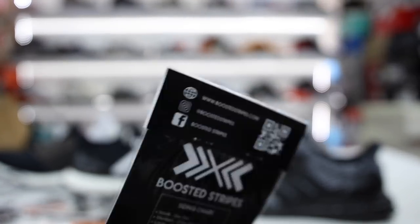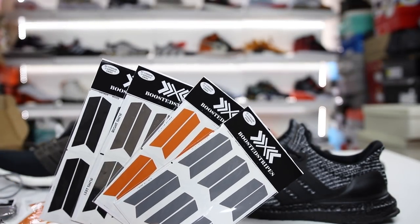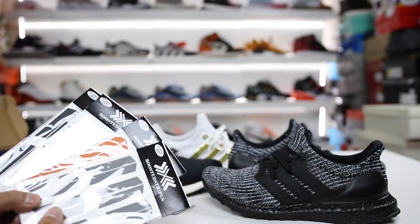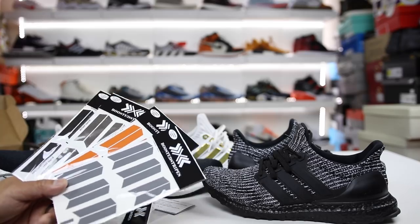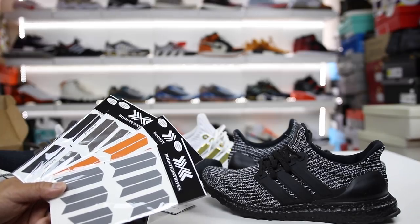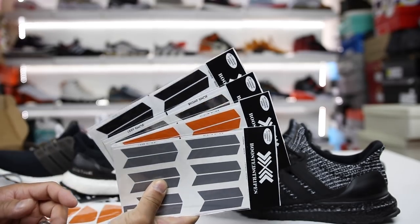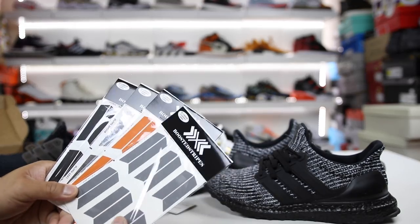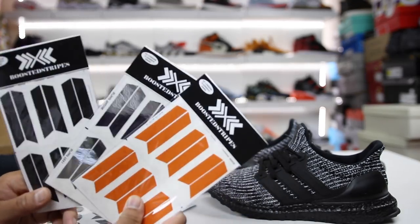All in all, the product is really solid and it's a great way to enhance the look of your Ultra Boost. They also have stripes for NMDs and the uncaged Ultra Boost. I love the color options — they have a ton of new ones including glow in the dark and carbon fiber ones. I'll be doing an updated video when I get some of the other ones. But for now, I'm going to go ahead and transform the ones that I have, so I'm opening this up and putting the orange ones on and showing you guys what it looks like.